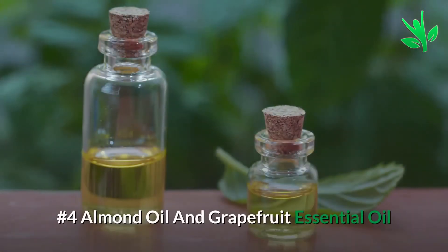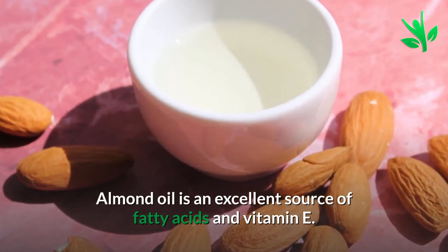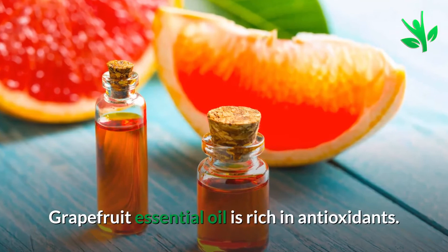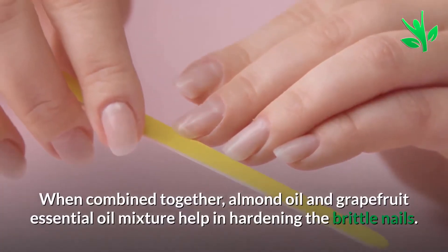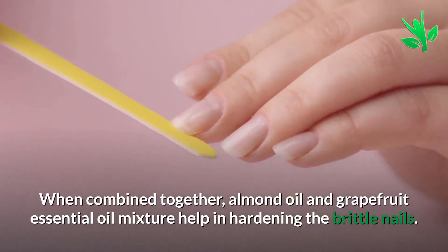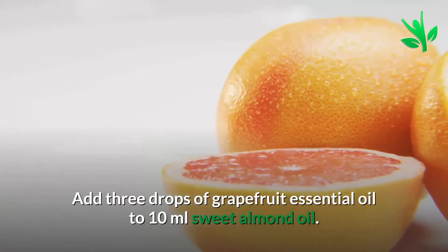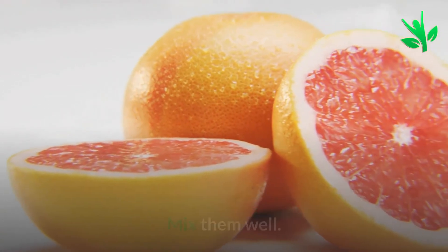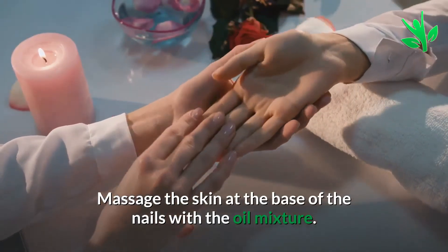Number 4: Almond Oil and Grapefruit Essential Oil. Almond oil is an excellent source of fatty acids and vitamin E. Grapefruit essential oil is rich in antioxidants. When combined together, almond oil and grapefruit essential oil help in hardening the brittle nails. Add 3 drops of grapefruit essential oil to 10 ml sweet almond oil, mix them well, and massage the skin at the base of the nails with the oil mixture.